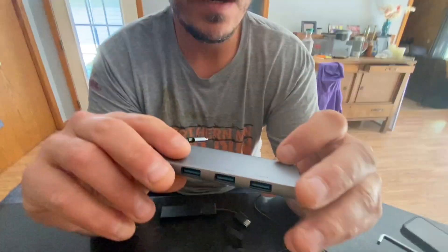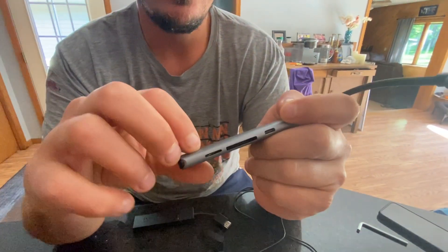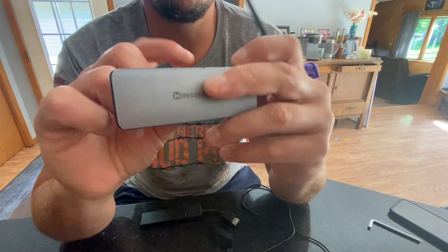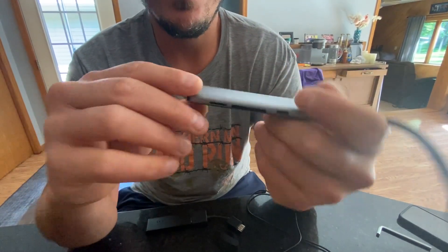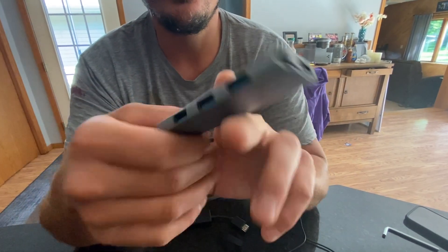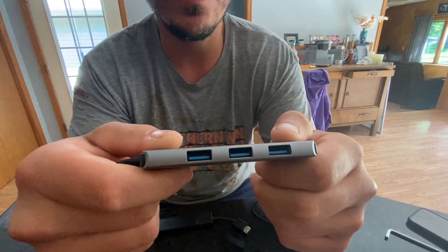I have a 7-in-1 mini-split. It has a micro SD, an SD card, a USB-C charger PD, an HDMI port, and three USB 3.0 ports.